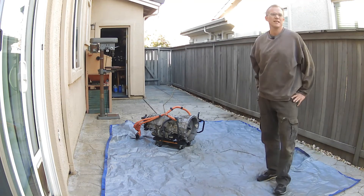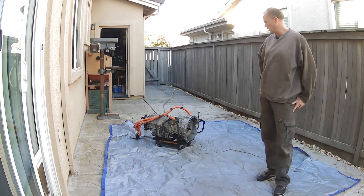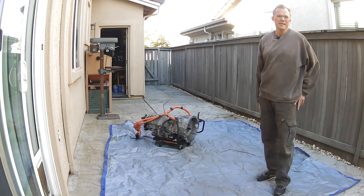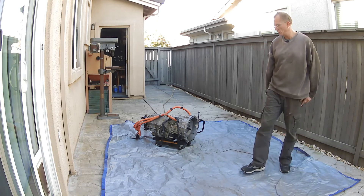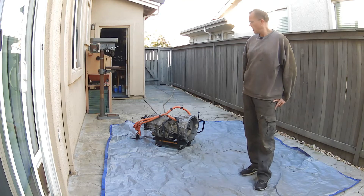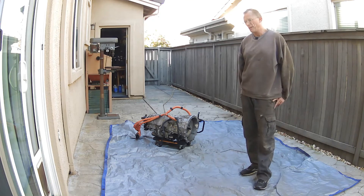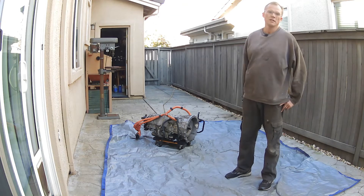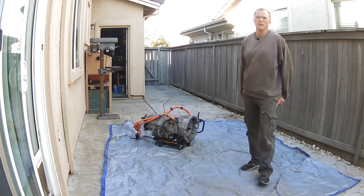That is the Lexus GS450H transmission. This one is out of a 2010 model, but it really doesn't matter. As long as you stick to the newer version — 2007 to 2011, I think — before they switched to Gen 2, what I'm about to do here will work.